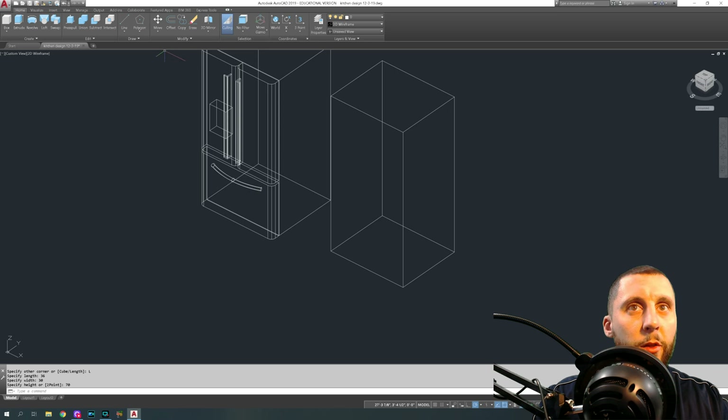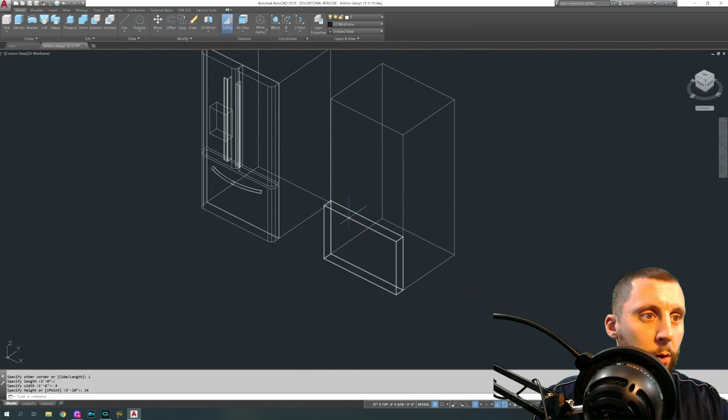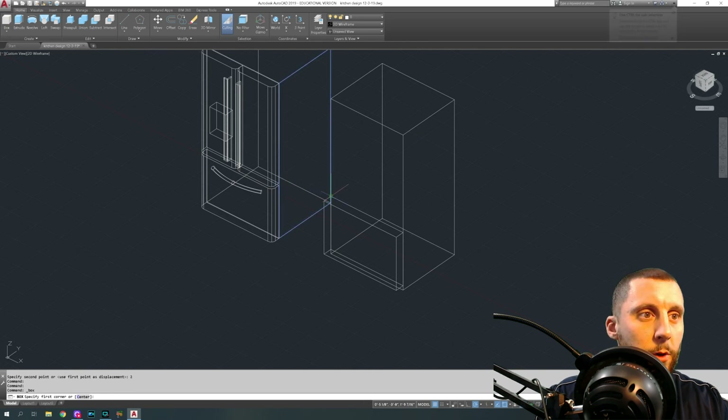Another box: start at the bottom here, do length, go to this point, go out about four inches, and go up about 24. Then you're going to take this box and move it up by two inches. Then we're going to do another box that starts here.